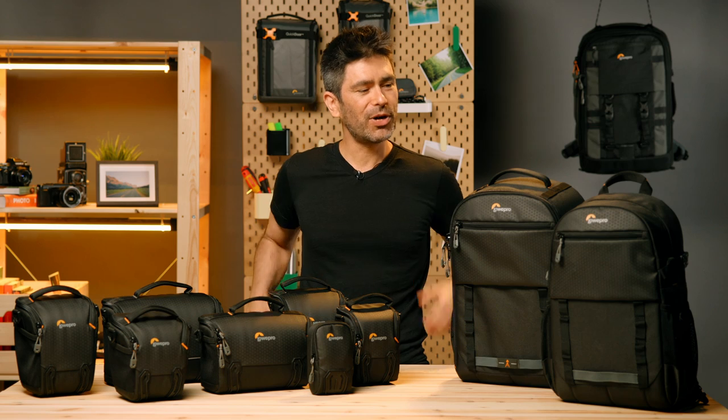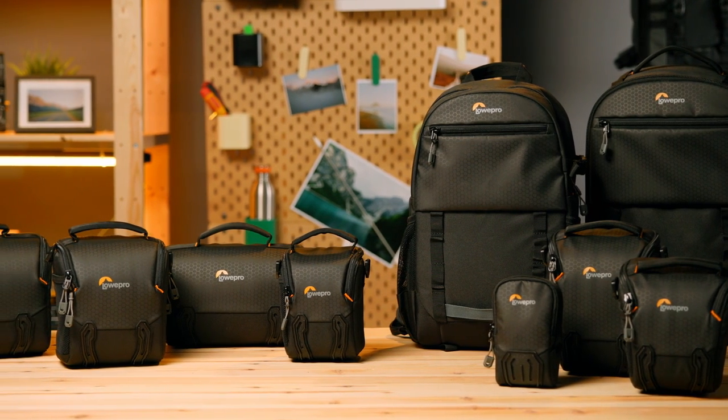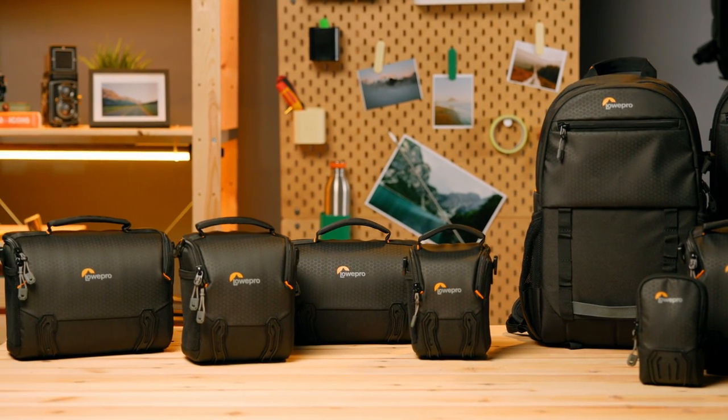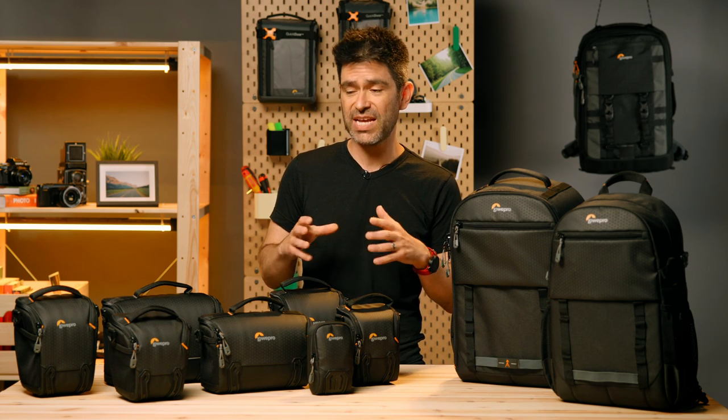Hi everyone, Luis here from Lowepro. I want to introduce you today to our new Adventura 3 series. This is a classic series for us, and what we've done with this update is to take a look at the new camera sizes that are out there, but also to look at the materials performance and the sourcing that we're using to make these bags.